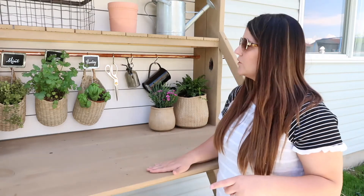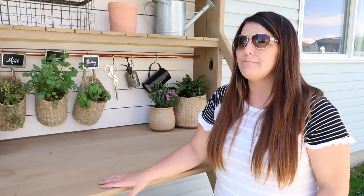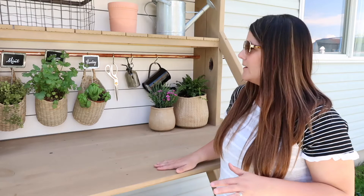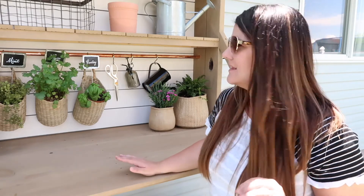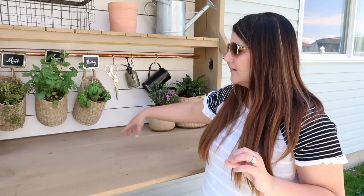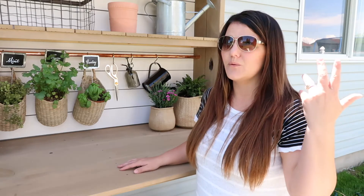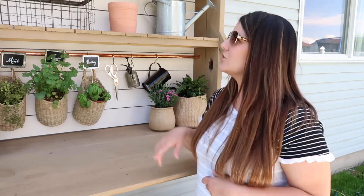The stain for the wood part — I had a specific color in mind, however it was impossible to find. I'm going to show you the can so you can take that in if you want the same color. It's kind of a light brown, more of a cool-tone light brown, but I actually ended up really loving it. And then we just used a solid white stain on the back. You want to make sure you stain it really well because it's outside in the rain and weather, and it will protect it a little bit better.